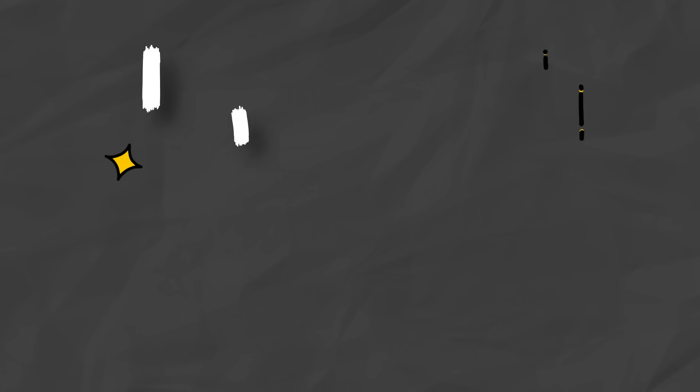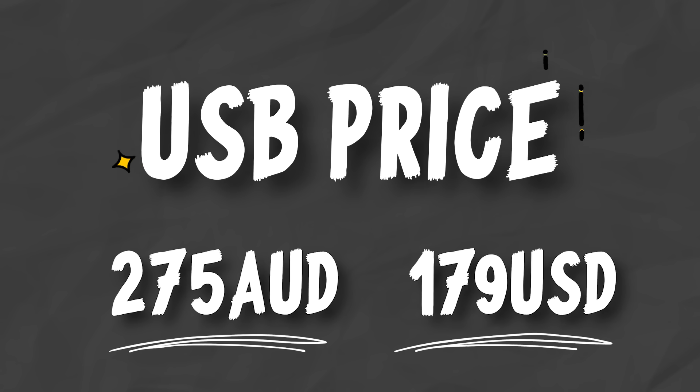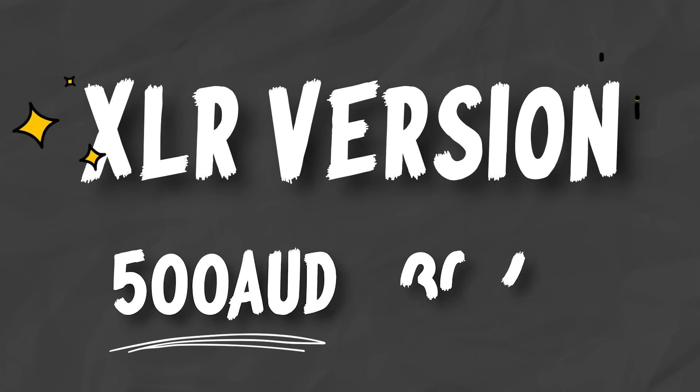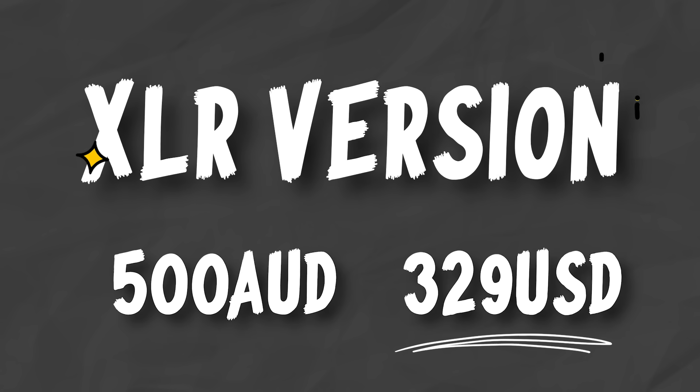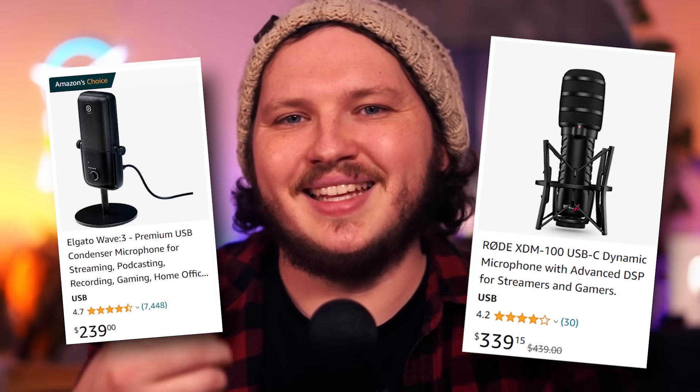The price range for this starts at around $275 AUD, or $179 USD for the USB version, and $500 AUD or $329 USD for the XLR version. These aren't cheap microphones — I wouldn't consider them budget options personally. I would consider these more prosumer-stage microphones. They sit alongside the Wave 3 or the Rode XTM 100, and are more aimed towards streamers who are earning a little bit of money and are able to reinvest it, but can't afford a full $800 XLR setup.